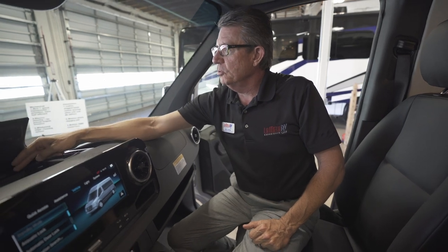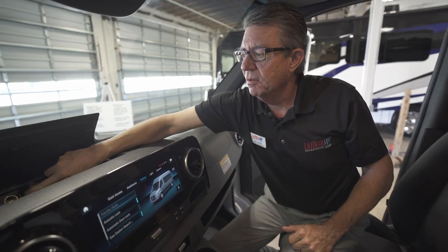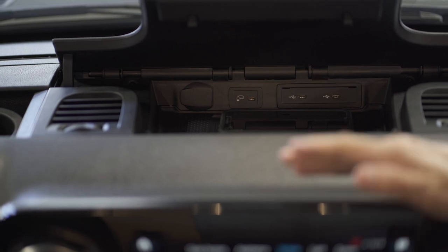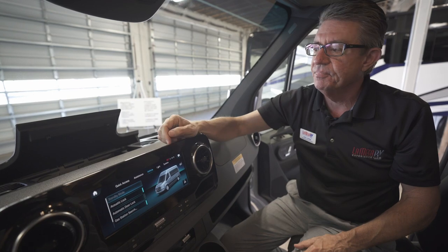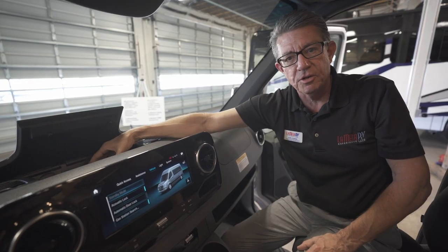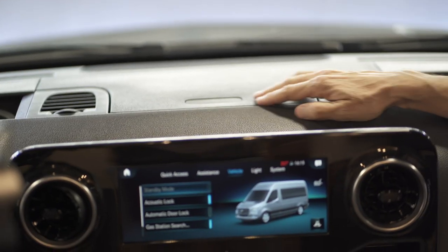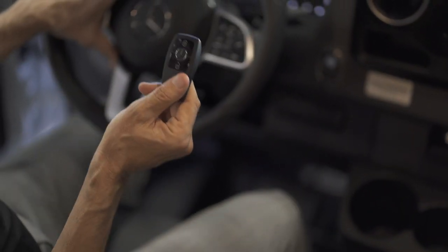Up in here we've got multiple USB-C charging ports and a 12-volt system. There's also a regular plug-in if you have an older navigation device, but with the new 10.25-inch screen you won't need to bring your Garmin. You can also notice my telephone sitting right here on a wireless charging port — it charges as you go down the road. This vehicle is a push-button start; the key just has to be on your person or within about 10 feet of the driver's compartment area.